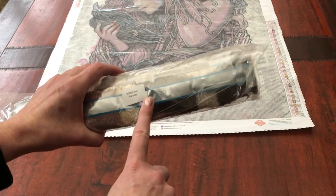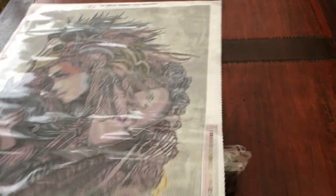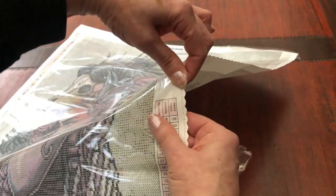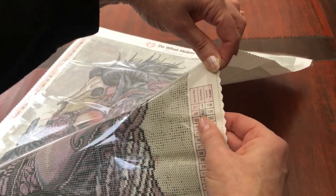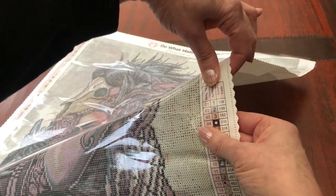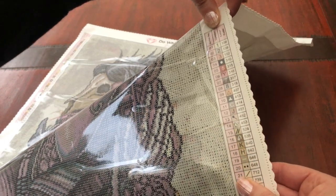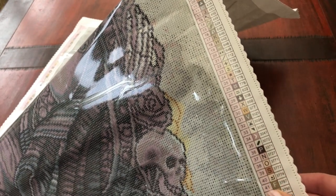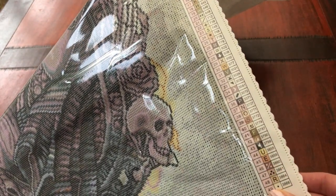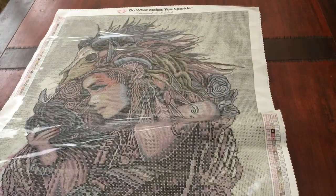Before we open this, I haven't shown you the legend — jumping ahead, too excited to see these diamonds today. This diamond painting has 49 colours, and two of those are ABs. We can see the symbols all the way down — a mix of numbers, letters, and symbols. Just look at these colours: really pastel-y, very, very gorgeous. That's why I was really keen to see the diamonds.